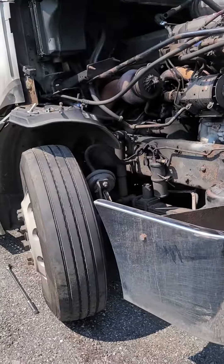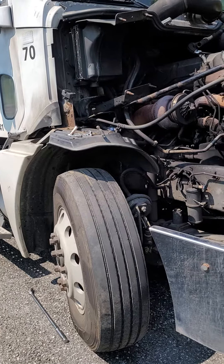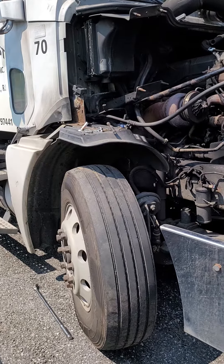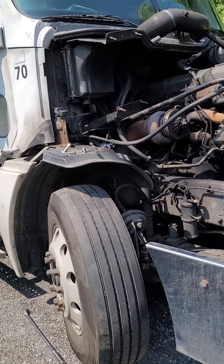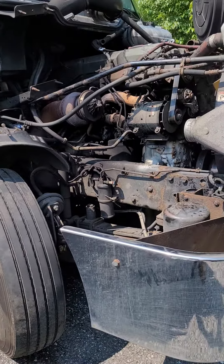This is the Freightliner Columbia 2007. It has a million-something miles on it. I mean, they're still running strong. But I don't know how long I'm going to keep this truck — I'm planning to get another one. So whenever you have experience like me, let me know. Have a good day.